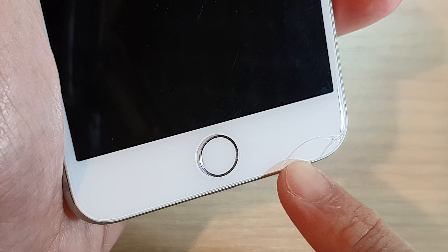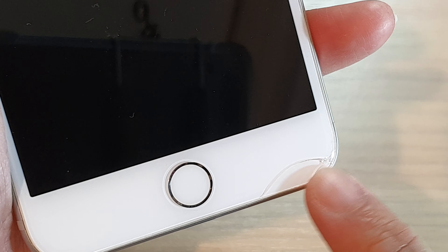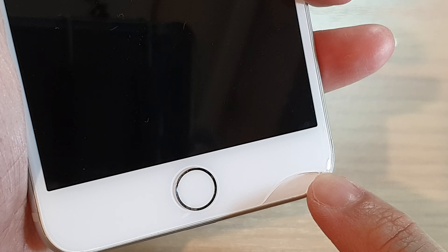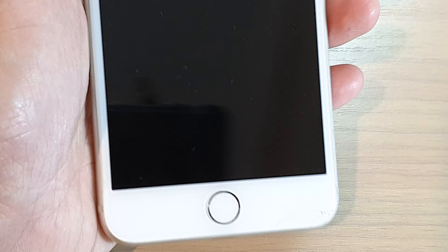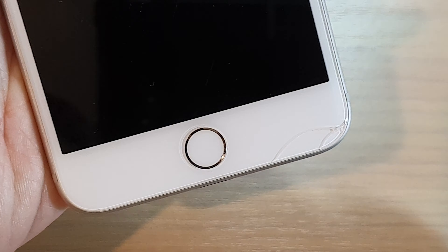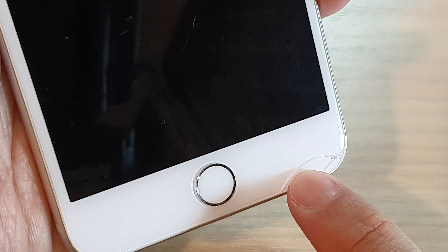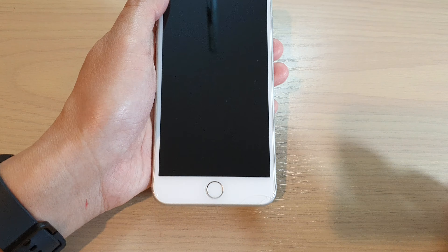In this video we're going to take a look at how you can conceal the broken glass on the edge of the iPhone 6, 6 Plus, 7, 7 Plus, or even the iPhone 8. You can see here there is a crack, but it's only a very tiny crack, so we can therefore hide it.